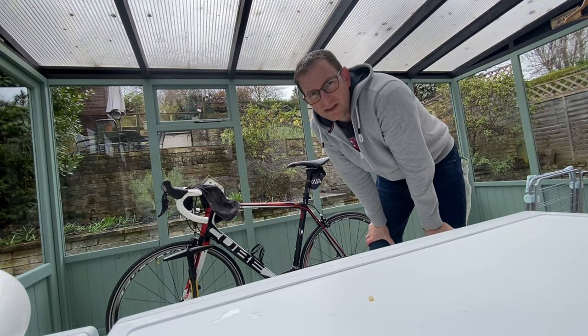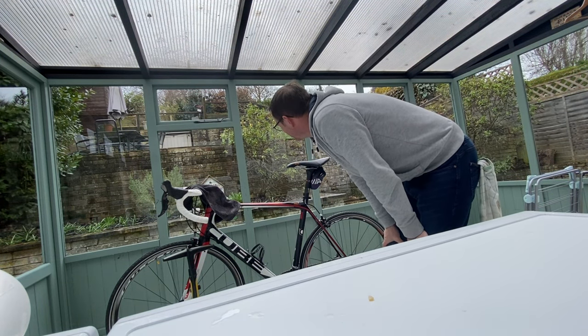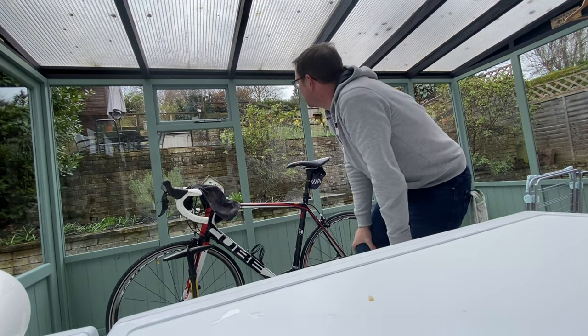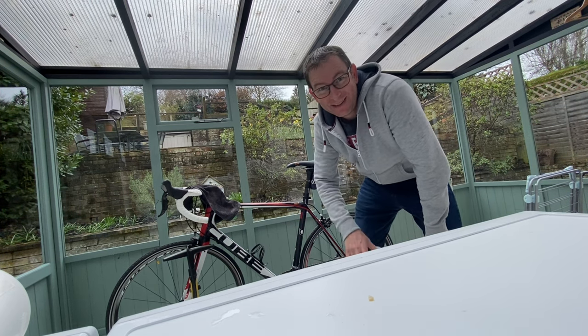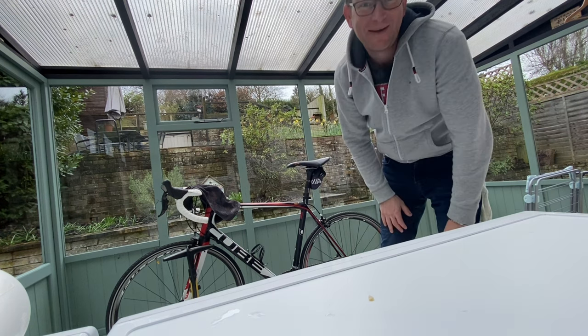49 minutes to do my conservatory or lean-to. That is so much better! Anyway, hope you enjoyed that - see you in the next one, bye.